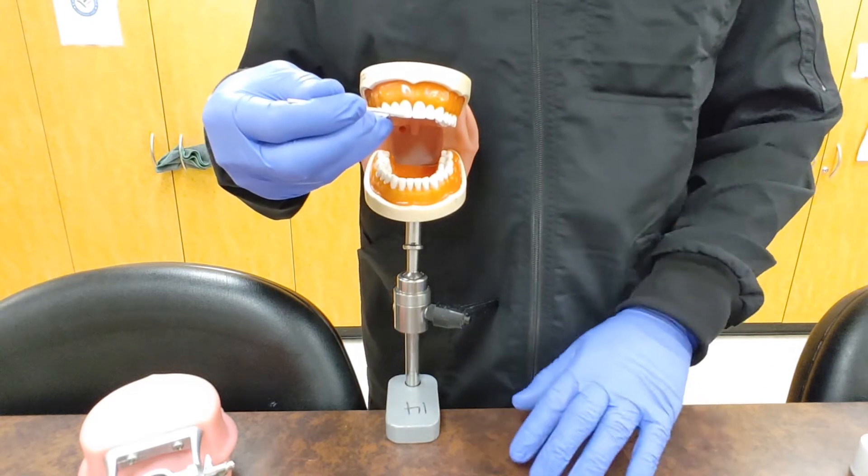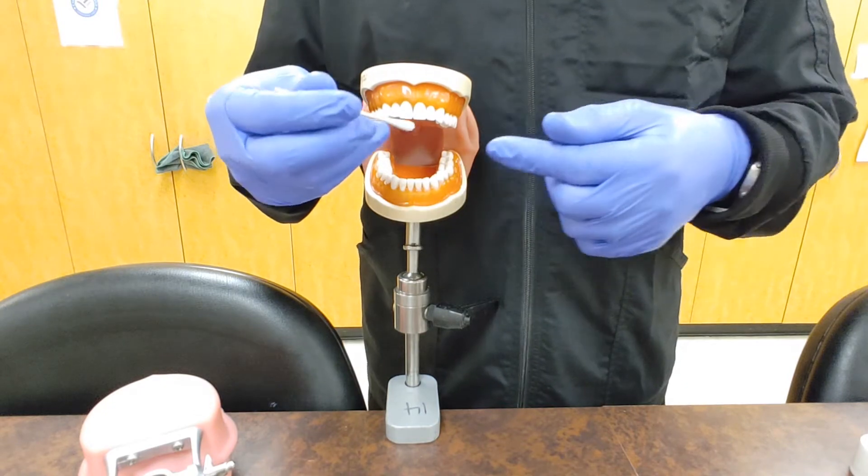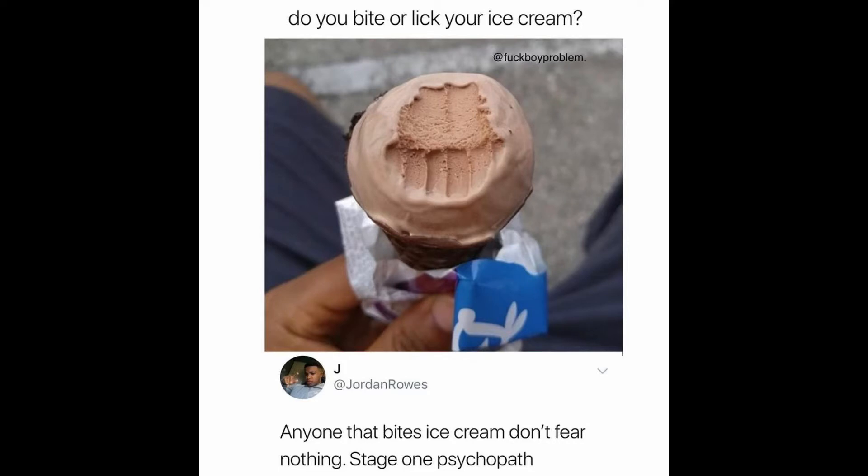Be sure to well inform your patient what you're doing and how you want them to respond to the stimuli — either by raising their hand, a nod, or pulling away. Record that information on the chart and continue to the next piece. Just know that some patients can have a really high tolerance to these types of pain stimuli, just like those people that bite down straight into ice cream without batting an eye.